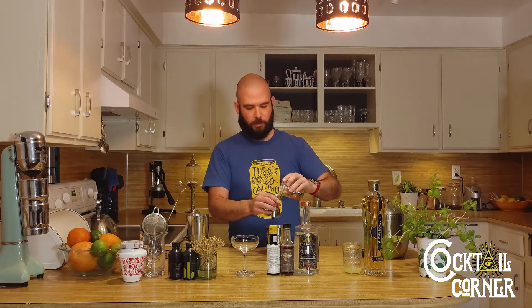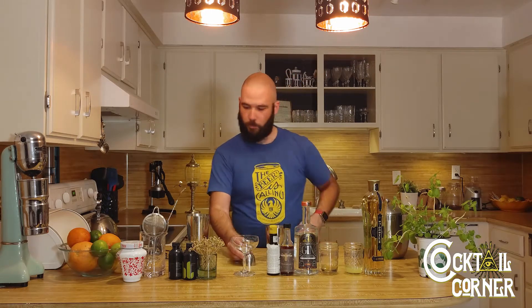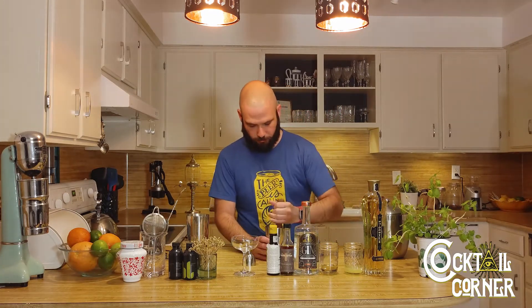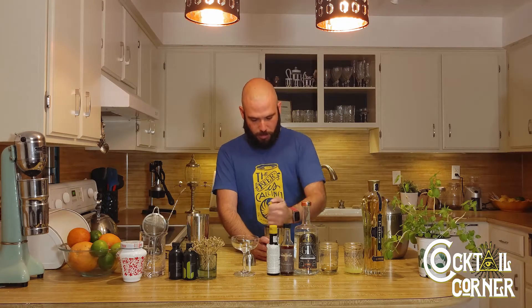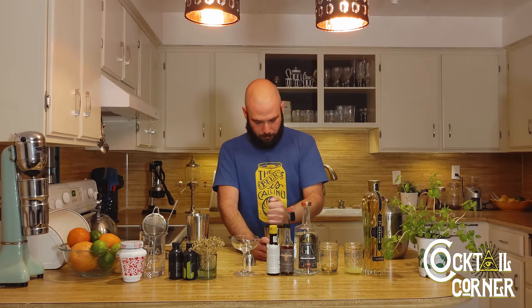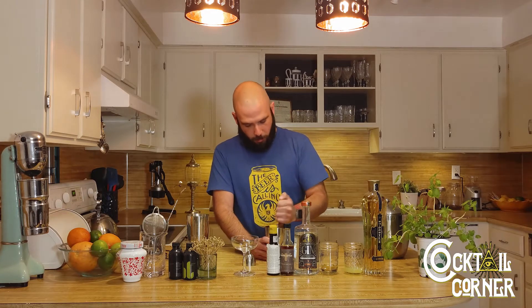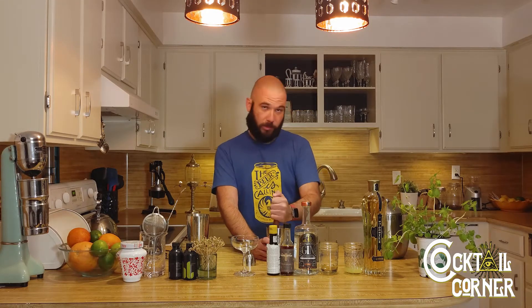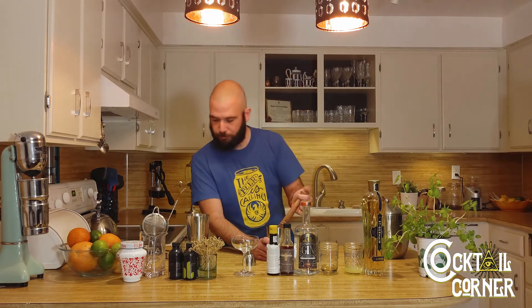And a half ounce of simple syrup. We're going to muddle that to the ground. I don't do this often enough — any time I do that, you need to really get that smell beforehand. I've actually never made this cocktail before, so this is the first one. The more you muddle that basil, the better it's going to be — is my guess.